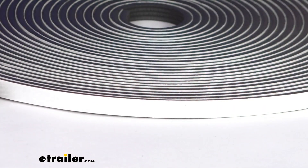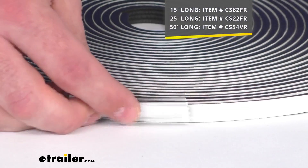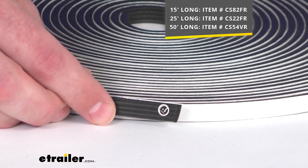And this does come in three different lengths to meet your application's needs. We've got a 15 foot long option, a 25 foot long option, and a 50 foot long option.